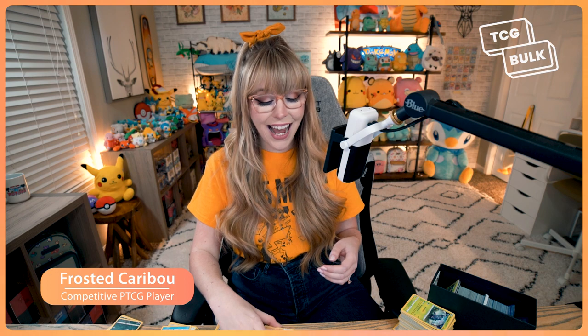Hi trainers! I'm Frosted Caribou, a Pokemon player and collector. If you enjoy doing Pokemon openings as much as I do, you probably have built up quite the collection. You might also have too many access cards or bulk as well. But don't worry, I have just the app for you.